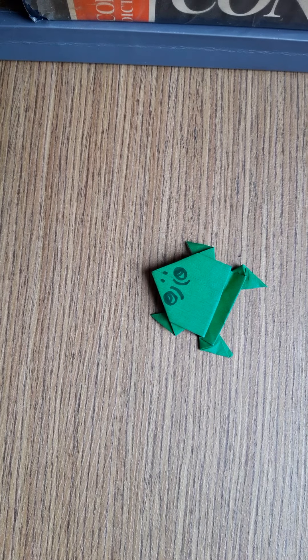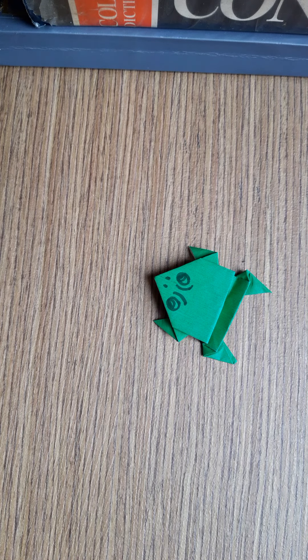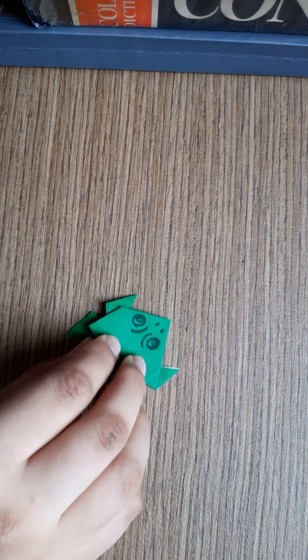Hey friends, today we will learn how to make a jumping frog. See, it will jump like this.